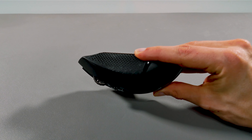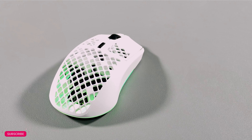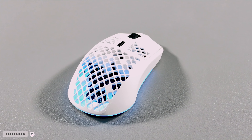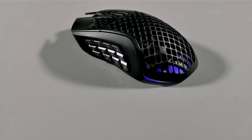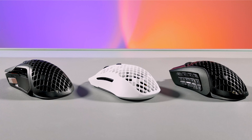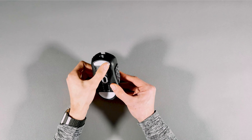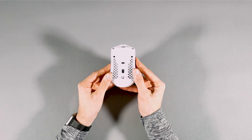As for the Aerox 5 and 9, they can't be used ambidextrously. When testing them out, for the light plastic material they are made out of, the build quality is great. I was expecting some potential creaks and squeaks, but nope. Maybe with time and use it might be different, but all of them are built great out of the box.